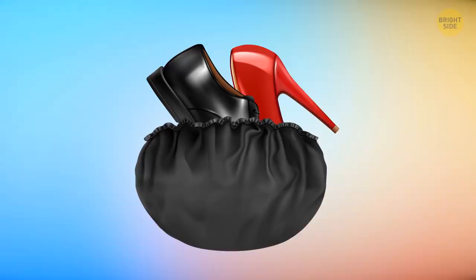Shower caps can help you out when you travel. Use them to wrap your shoes before packing them, or to separate your socks, scarves, or belts.